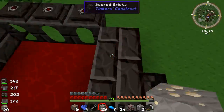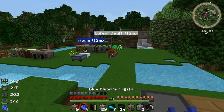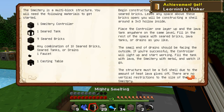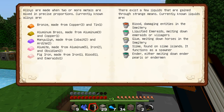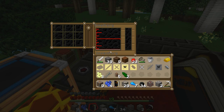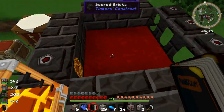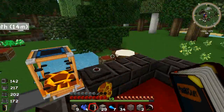In here we have some blood because an animal walked in. If we look at mighty smelting, you'll see that blood comes from damaging entities in the smeltery. So if any animal walks in here, we get blood. We've got 45 millibuckets of blood — a thousand millibuckets equals a bucket — so we don't have much blood at all, even though it looks like quite a bit.